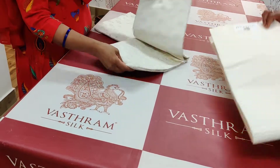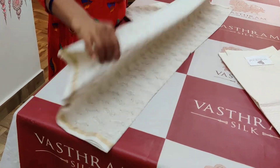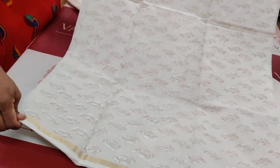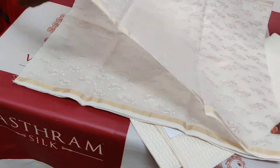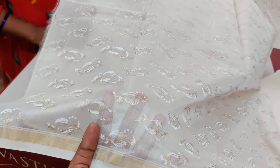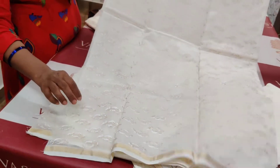Here comes the top — silver color and the golden one. You can just see the entire salwar top with a tissue border at the edge. Here is the motif print. This is the top for the salwar suit.